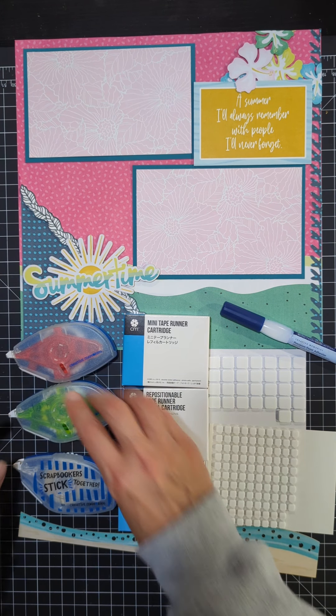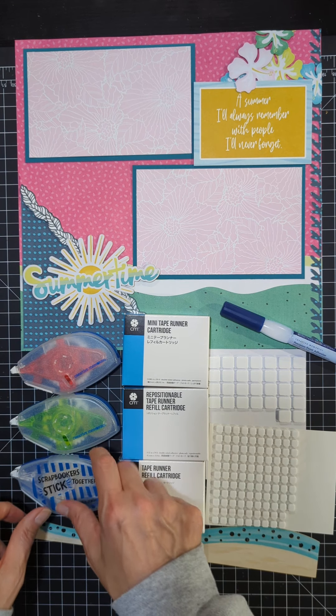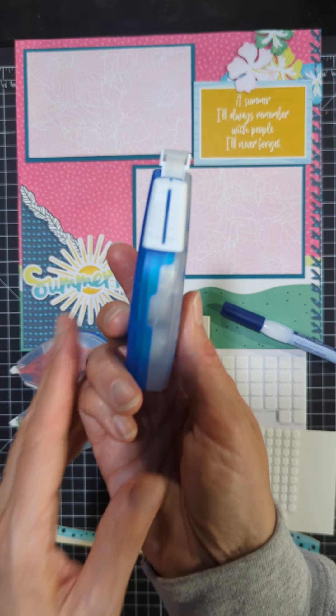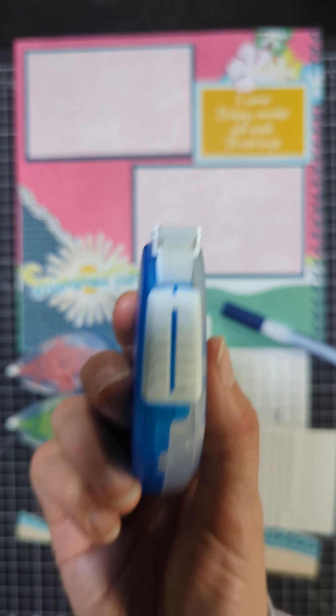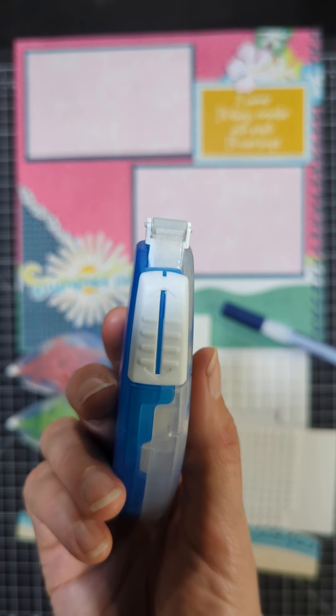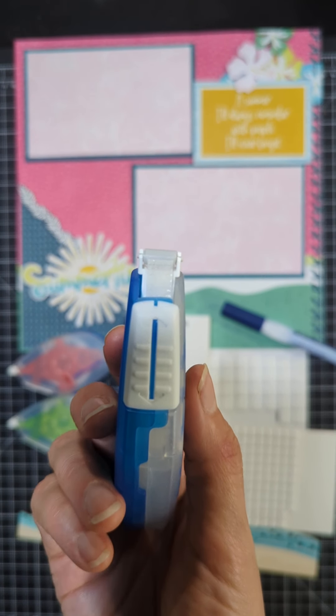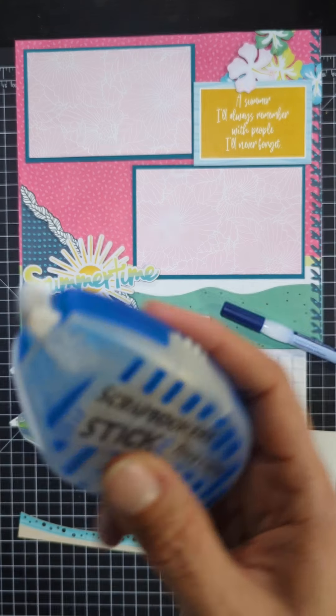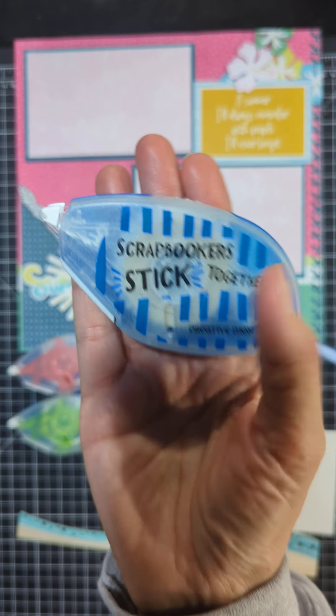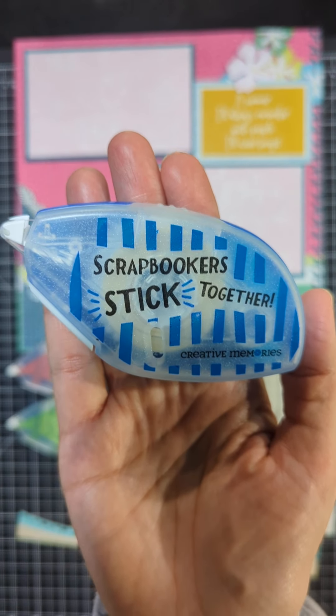And then the last one is the permanent adhesive. This one I use on every page for bigger pieces, such as putting my pictures down on a photo mat, putting the photo mat on the page, or bigger pieces of paper that I'm decorating my page with. This is definitely the one I use for bigger pieces.